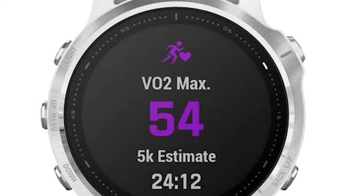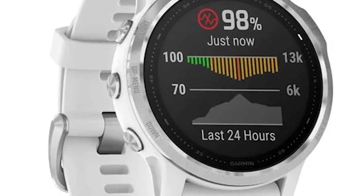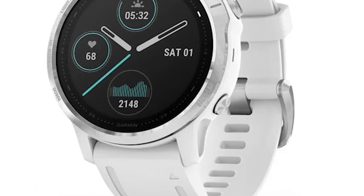Which is better? Our winner is the Garmin Fenix 6S, due to its array of features that lack in the Suunto 9, like a barometer, branded damage-resistant glass, and various outdoor activity support apps.